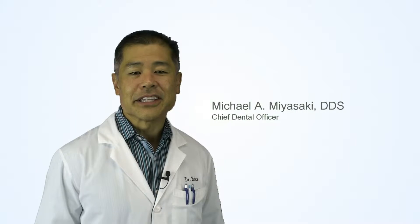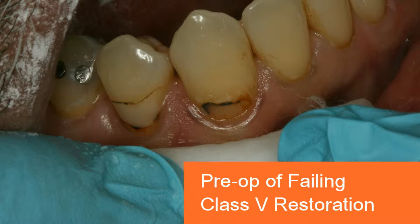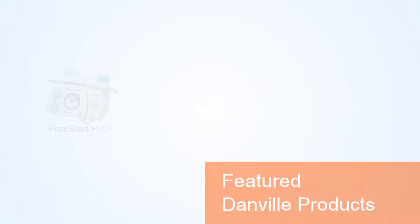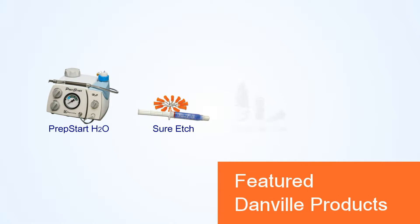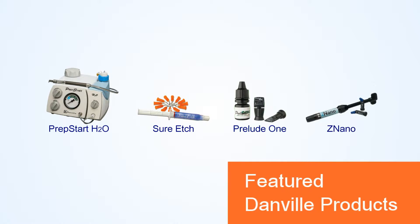Hi, I'm Dr. Michael Miyosaki, Chief Dental Officer of Danville Materials. In this short video, I'd like to demonstrate the restoration of a failing Class V composite restoration with recurrent decay utilizing the PrepStart H2O Hydro Abrasion Unit, 37% Phosphoric Acid Sure Etch Gel, Prelude 1 Universal Bonding, and Znano Universal Nanocomposite.